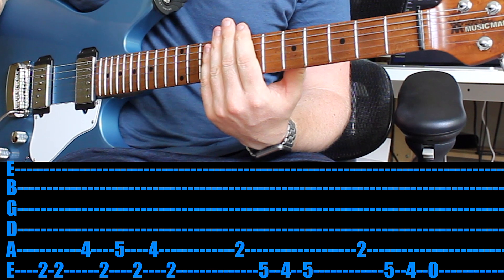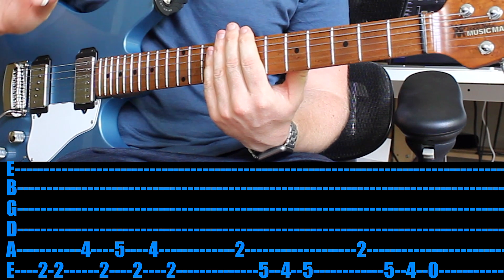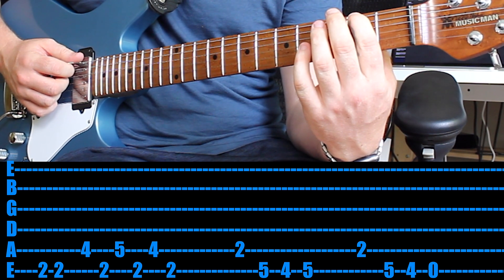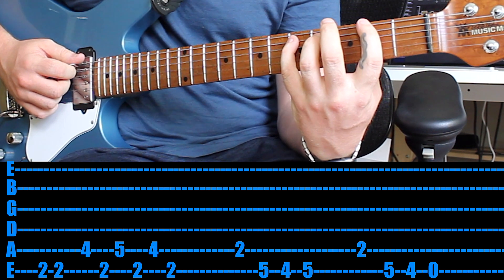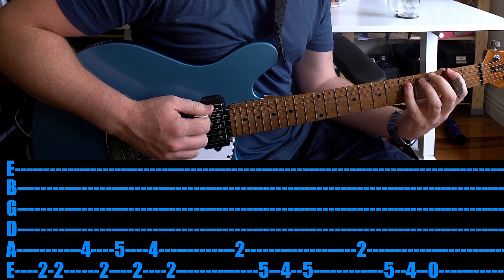That's actually half the riff and you would play that 3 times, then there's a bit of a tail ending. How I recommend you play the riff: every time you see a 2nd fret, use your 1st finger; every time you see a 4th fret, use your 3rd finger; every time you see a 5th fret, use your pinky. Is it hard? Yes — but overall it's such a great exercise to play that way.